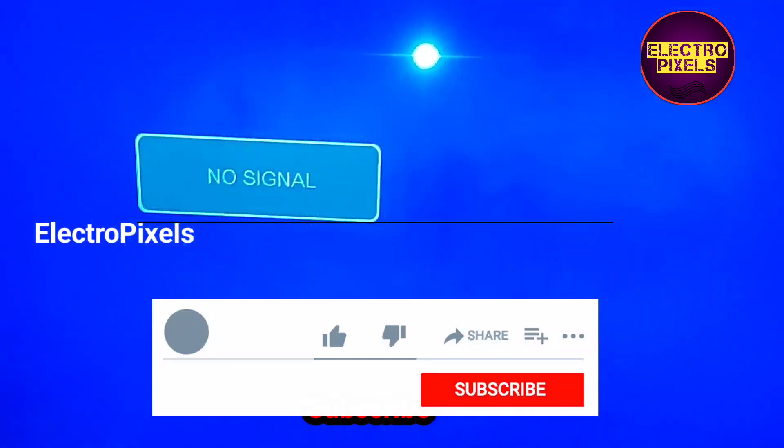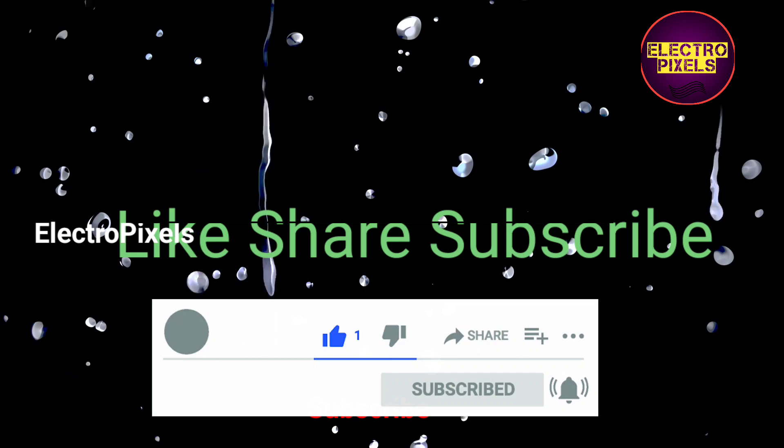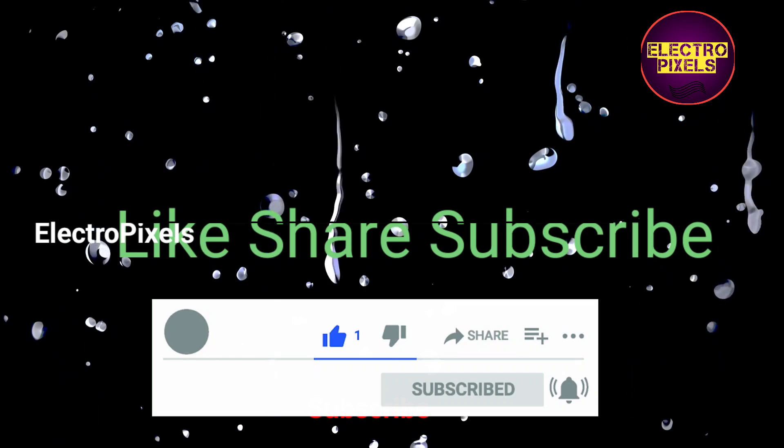We hope you liked this video. See you in another video with another interesting topic. If you like our channel, please don't forget to like, share, subscribe and press the bell icon for further notifications. Thanks for watching.